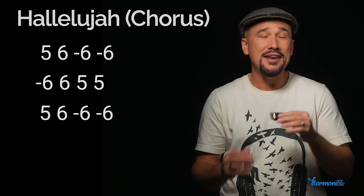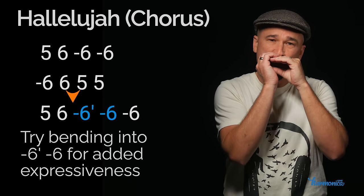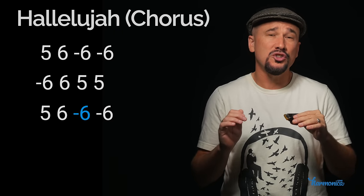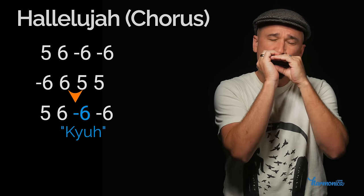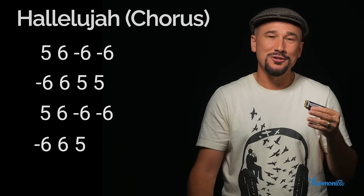If you know how to bend a little bit, the draw six is a nice place to add some expressiveness with a little bend. Even if you don't know how to bend, you could try articulations — you could try 'dwa' or you could try 'kia.' The last line starts like the second line: draw six, blow six, blow five.